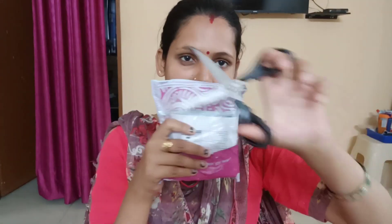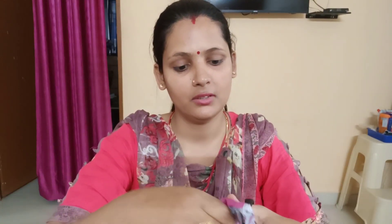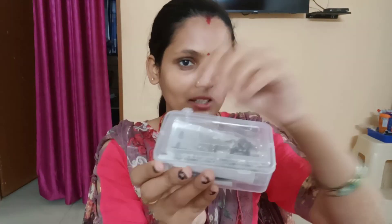First I will cut it from the catch, then I will show it. The packaging is in a good box, so I will open it.